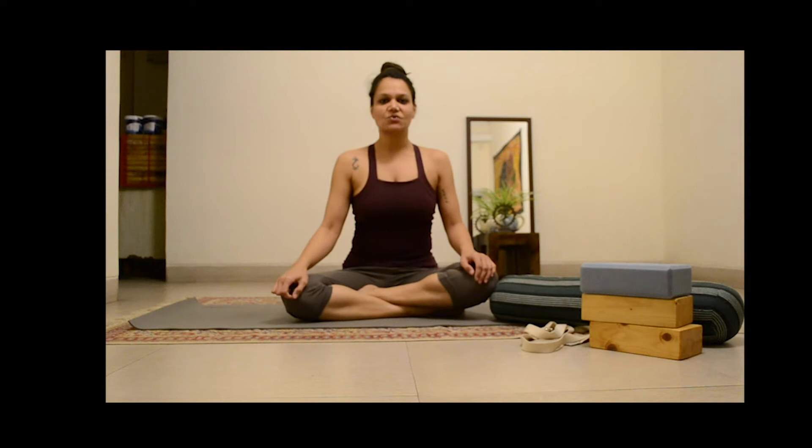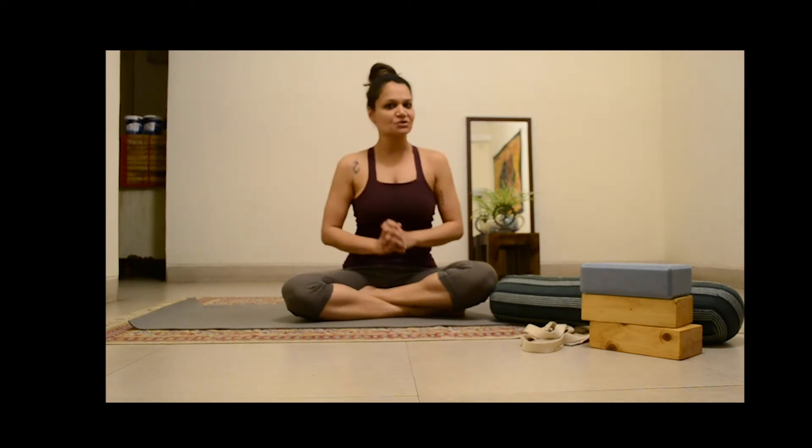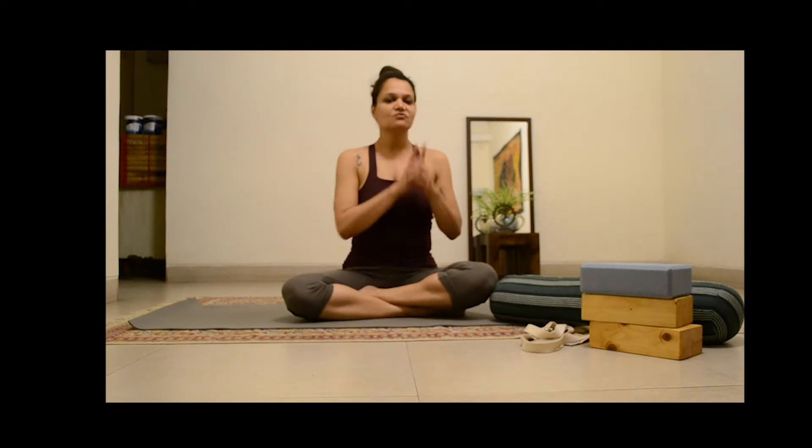Hi everybody and welcome to the next video in the work from home yoga challenge that I am doing in collaboration with Medha Bhaskar of Amruta Bindu Yoga. Now if you have been following along, if you have been following us on social media, Instagram and on Facebook, you know that the next asana is Supta Bhadakonasana.